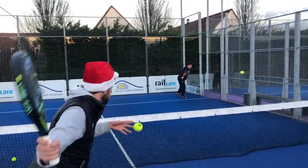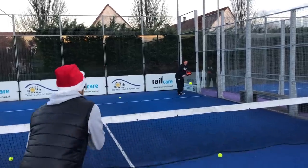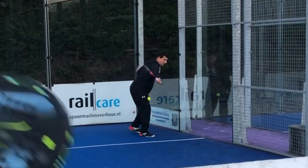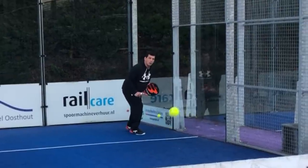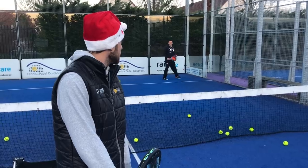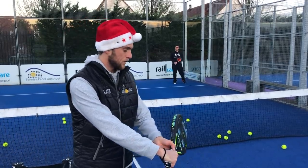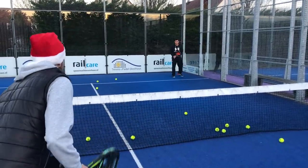Follow through. Try to have your preparation a little bit smaller and a little bit lower — then it's way easier. Maybe this is too big, so maybe it's just this — the top of the racket facing to the side wall — and that's it. Then follow through. Very good, and then we go.